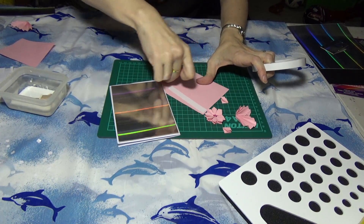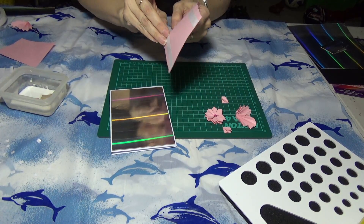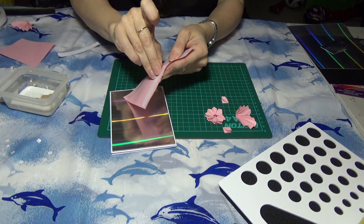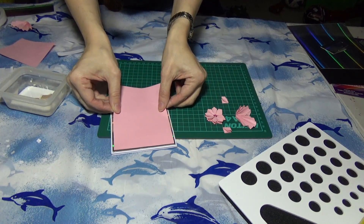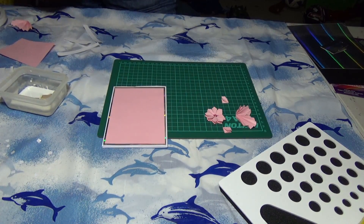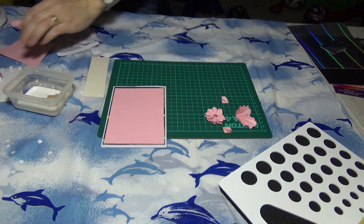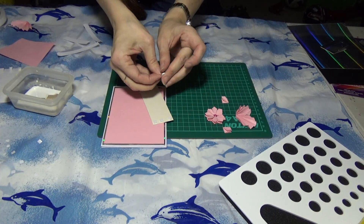I'll go right around the pink with double-sided tape and put this one on top. I'm also going to put this other piece of mirror board down the middle. I wasn't sure whether to use double-sided tape or foam pads, but I've decided I'm going to use the foam pads for this bit.